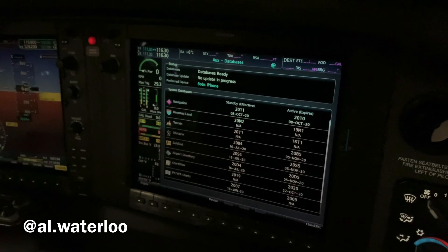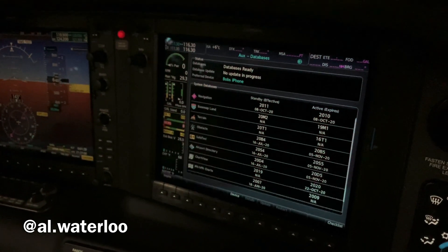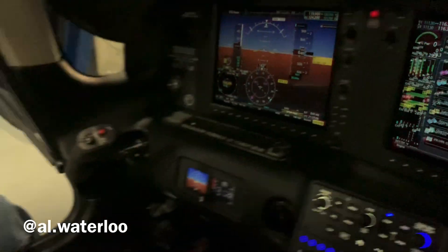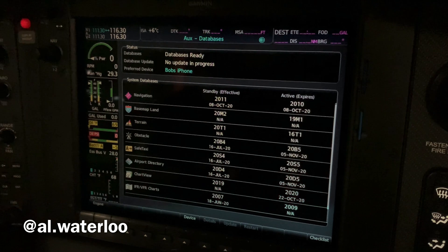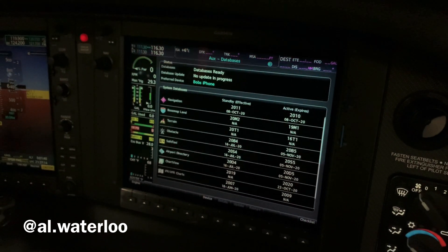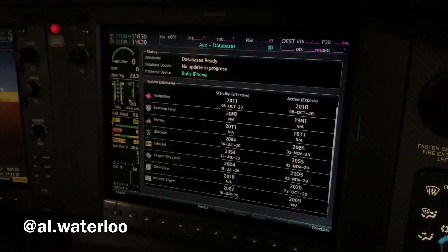So this is just a thorough, in-depth video on how to connect your device to your MFD and transfer the databases through Database Concierge for the Flightstream 510.